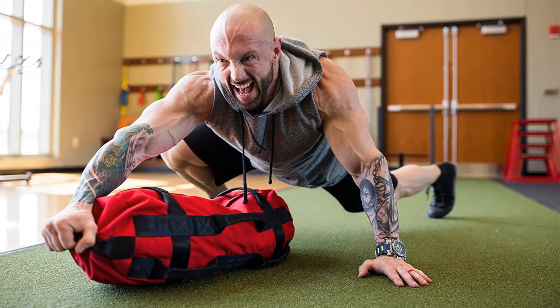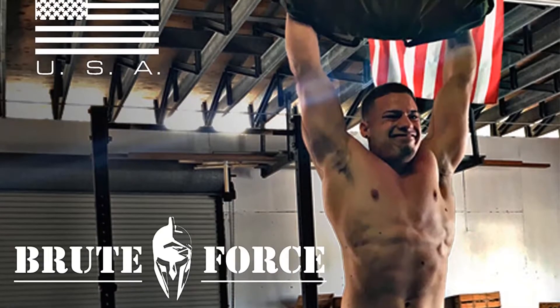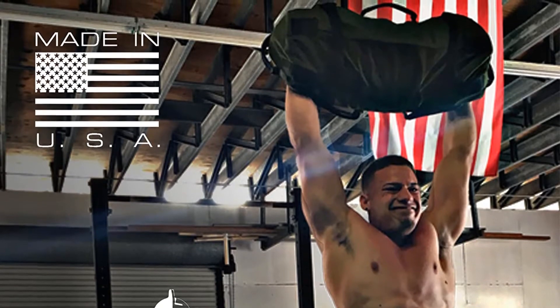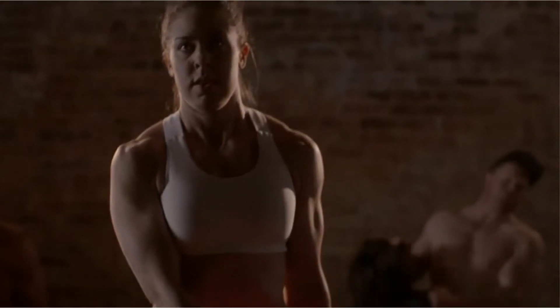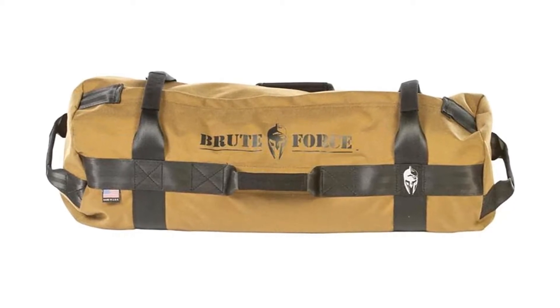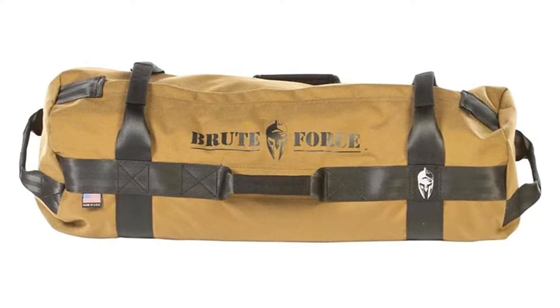Lastly, Brute Force has their own crossfit app, which is a great pairing. They have multiple workouts for crossfitters, and of course include workouts with sandbags. If you are new to using sandbags for functional training, we highly recommend downloading the Brute Force workout app. Nearly 650 reviews say the bag is durable, long lasting, and great for all types of functional fitness training.